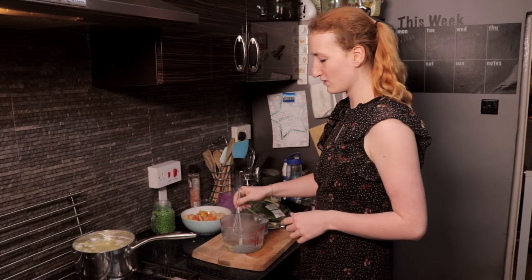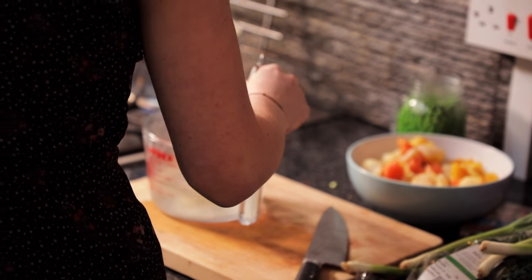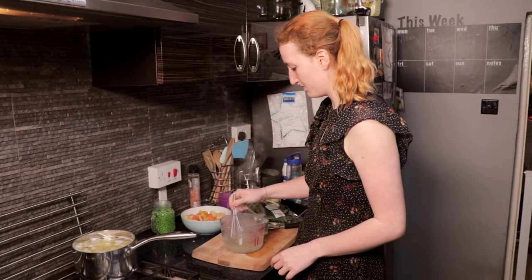It's an Oxo cube, but apparently they don't do fish stock pots, which is a bit rubbish, but nevermind.